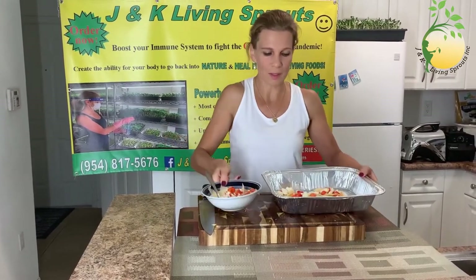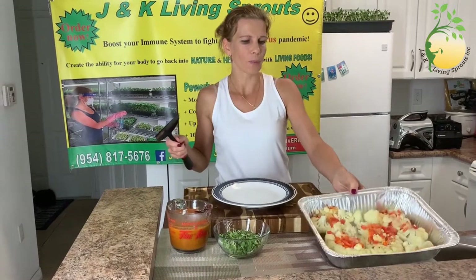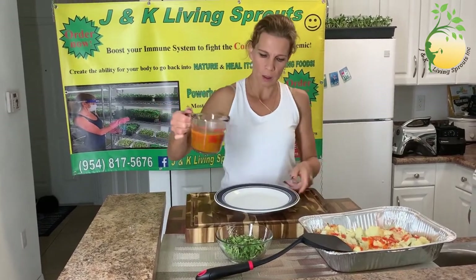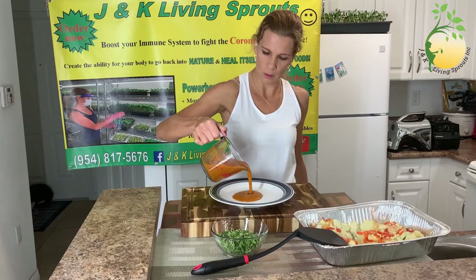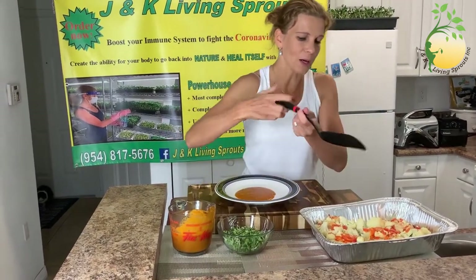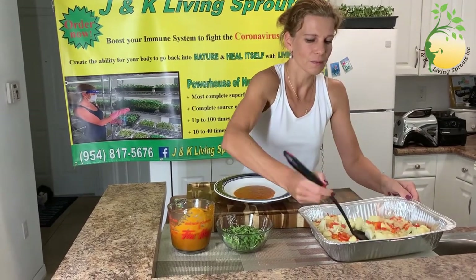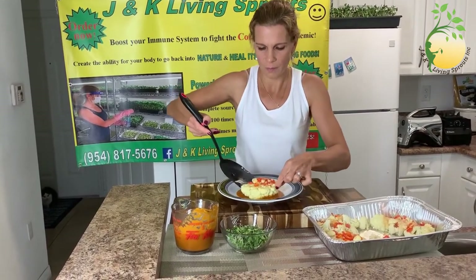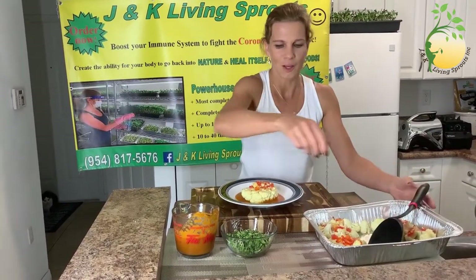I'm gonna put it in the oven for 15-20 minutes. Okay, cauliflower is ready and what I'm gonna do — I'm gonna add sauce, then my cauliflower, and of course sprouts. This is broccoli sprouts.